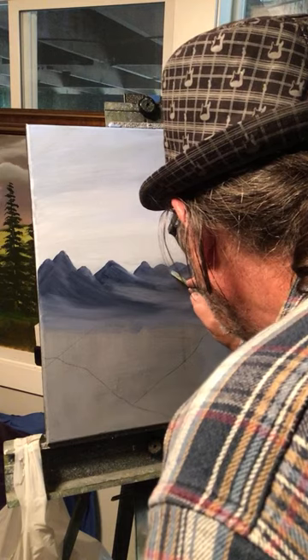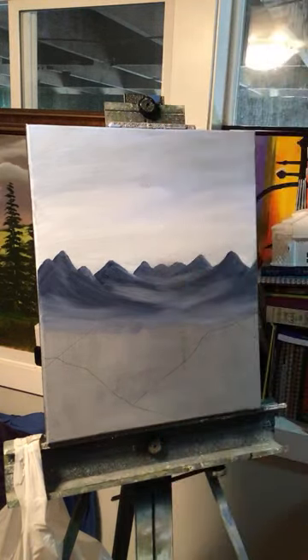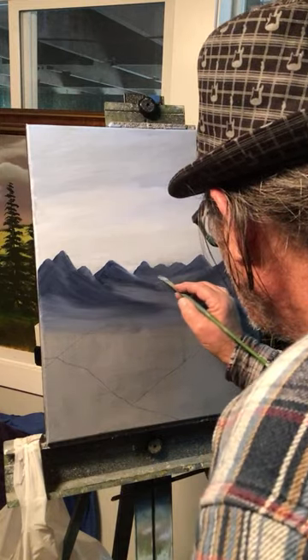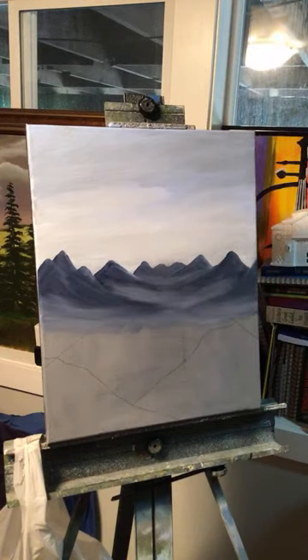I'm going to hit all these peaks with snow, and it'll help separate them. Look at that — it looks pretty good.